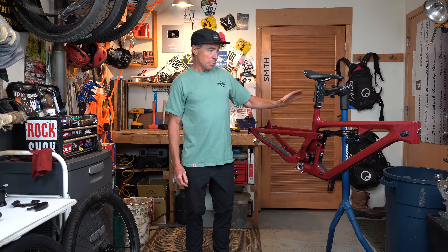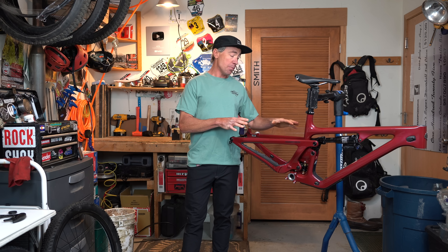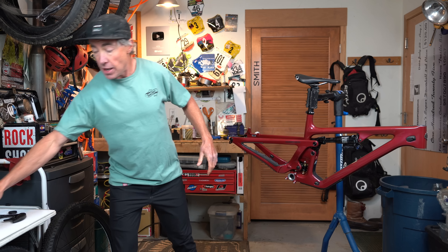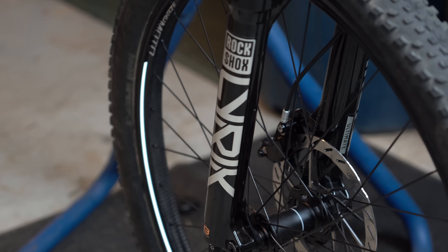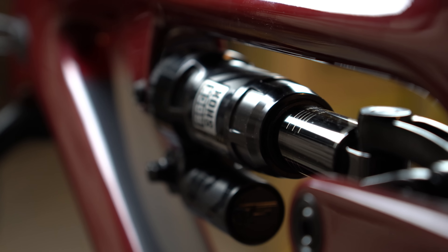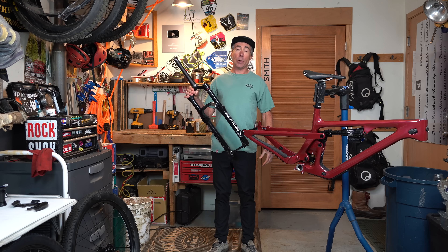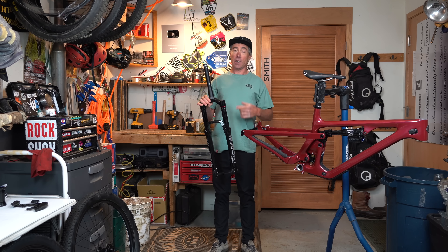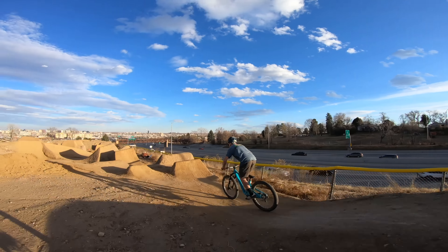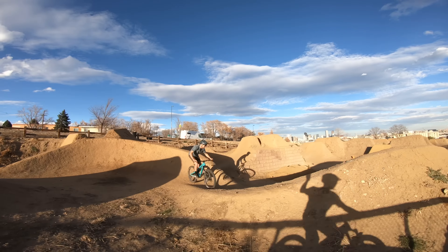I'll take you through the build process — you might even get to see me ride it this time. As a slope bike, I'm going to set this up with a 150 Lyric, paired with a Super Deluxe Ultimate for suspension. As a bike that's going to hit big jumps and take big impacts, I'm just going to put a bunch of air pressure, close all the knobs — stiffness is a priority, and small bumps don't actually matter.